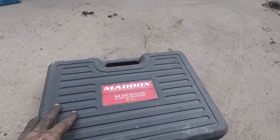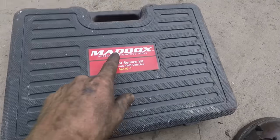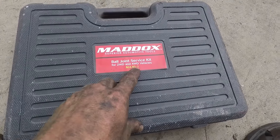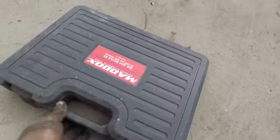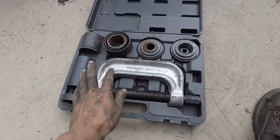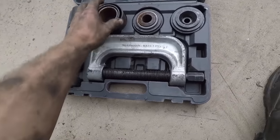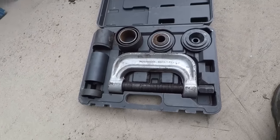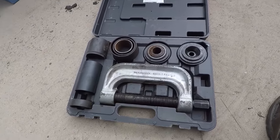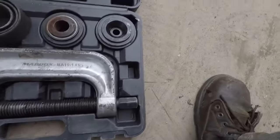Here's the ball joint press I used in this video. This is nothing special — I think this was actually a Harbor Freight deal, the Maddox ball joint service kit, M10-1. Basically just a ball joint press with several different adapters. It works really well on the seized anchor pins. On the one I recorded I didn't use any heat, but some of the other ones I definitely had to heat up with an oxy-acetylene torch, but not a huge deal.